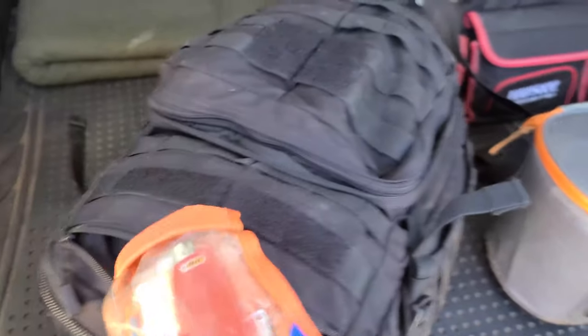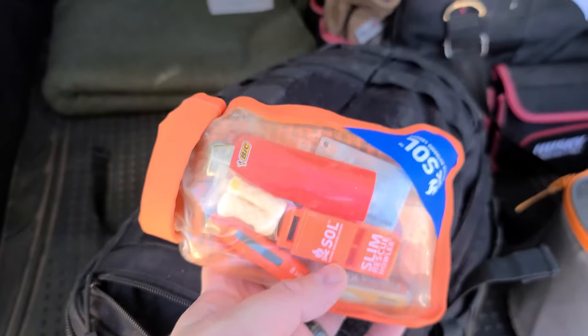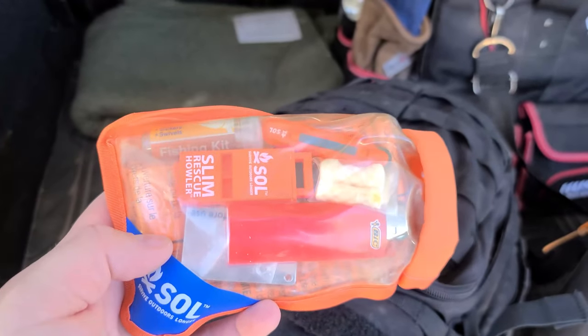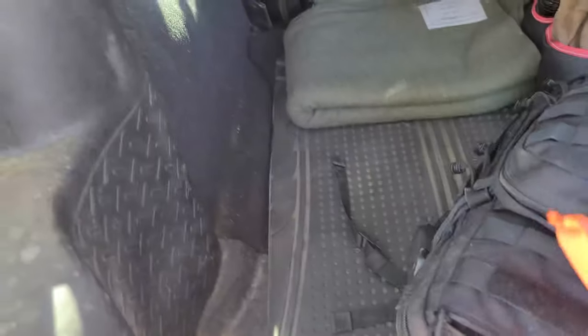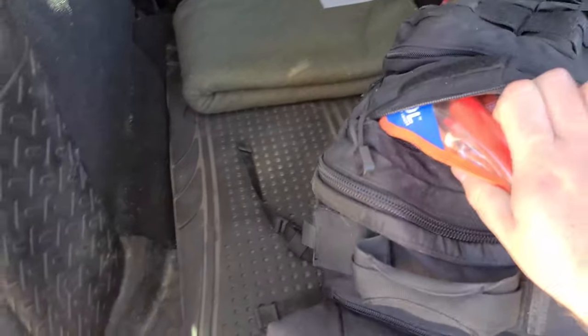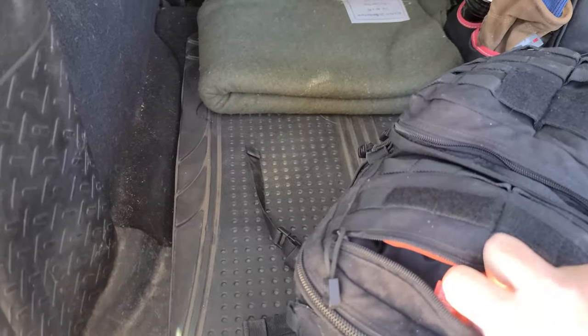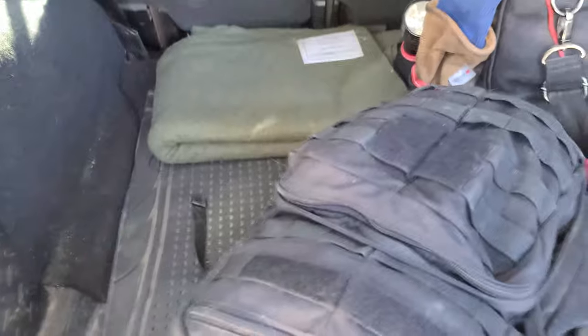In a smaller pocket there's a whistle and my SOL survival kit, which I've modified a bit — added a lighter and a couple of things. There's also an additional whistle. The SOL kit has a Mylar blanket, fire-starting capability, and cordage.